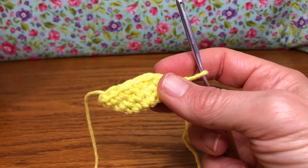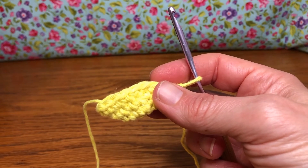That is the end of round three — we have 18 stitches. We'll meet up next time for rounds four and five. See you then, thank you, and have a joyful day!